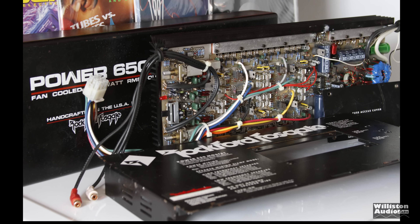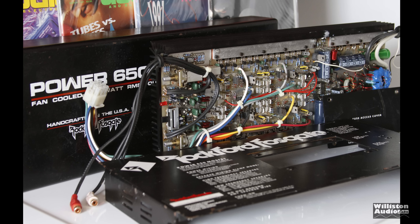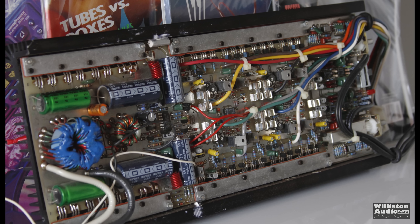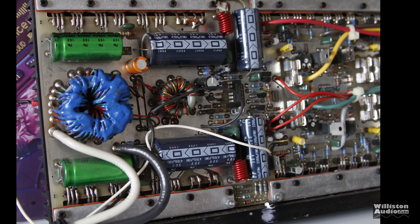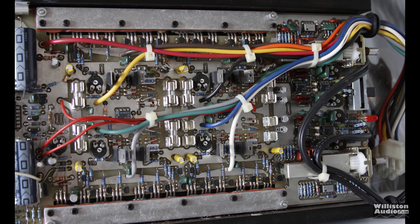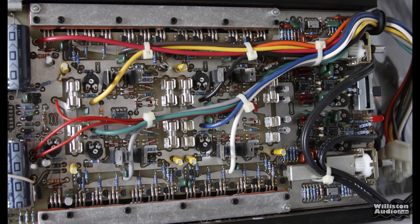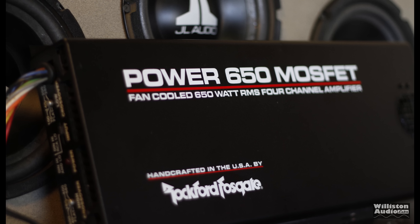Here is the amp kind of broken down a little bit — I think this is maybe a two-inch fan model, but it still gives you the idea of what you can see inside. You can see the capacitors, the power supply section, and then the output section there on the opposite side. The power supply section is here and the output section for the speakers is on the other side. It's four separate channels — this amp is just beautiful.